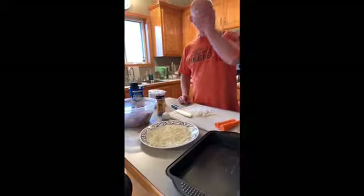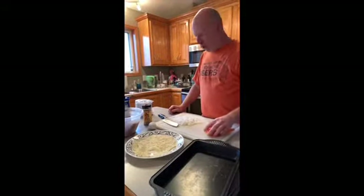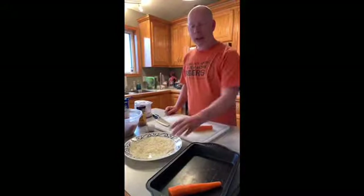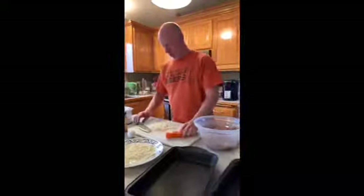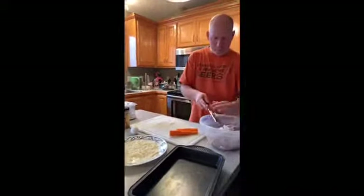And I've got frozen hash brown potatoes. I'm not going to do your quite-so-traditional meatloaf, because you know how you make meatloaf where you put carrots in the pan and potatoes in the pan? I'm putting mine in the meatloaf. So I've got a half an onion here, chopped up.